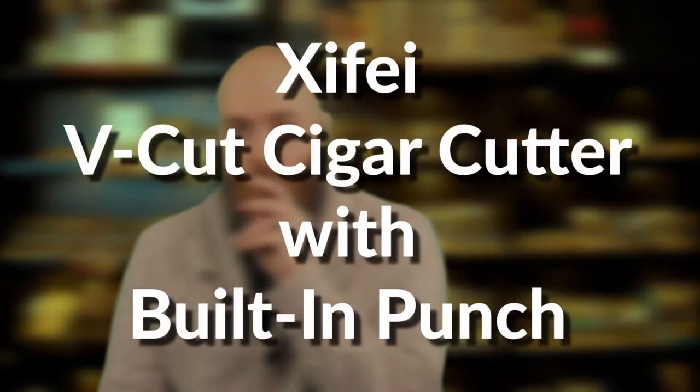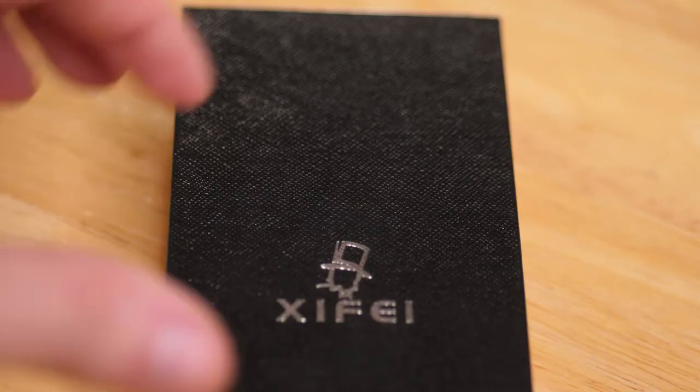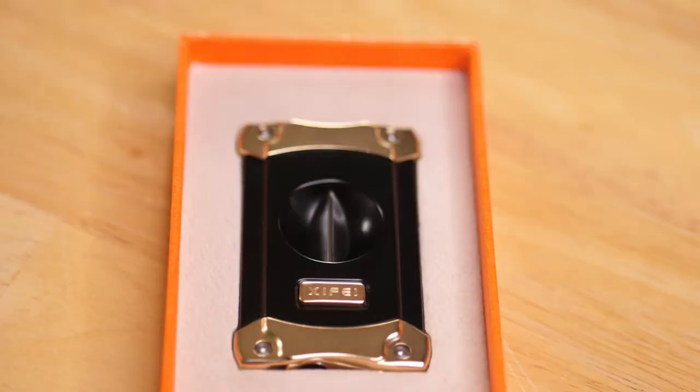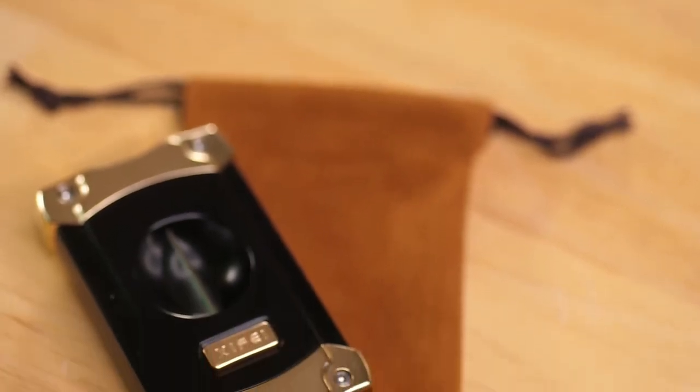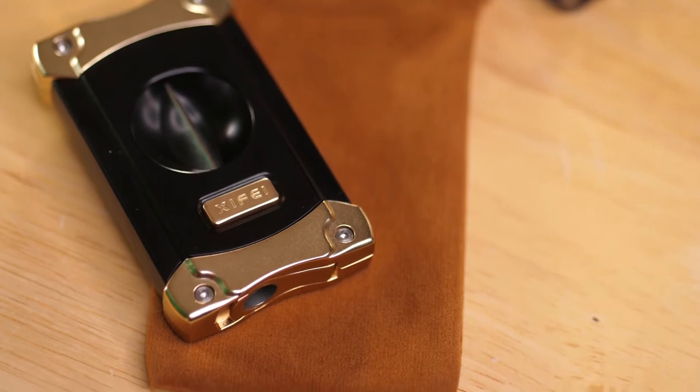I'm Peter, and I'm here today to talk about the Zyfe V-Cut Cigar Cutter with a built-in punch. Off the bat, it comes in a really nice high quality box. When you open it up, it has this nice suede pouch for carrying it in, and the cutter itself is just gorgeous. It's black and gold, it's heavy, and it feels good in the hand.